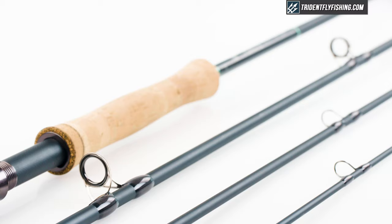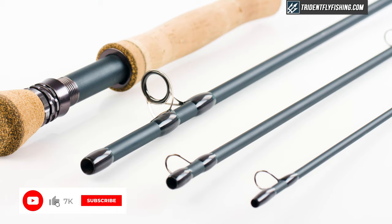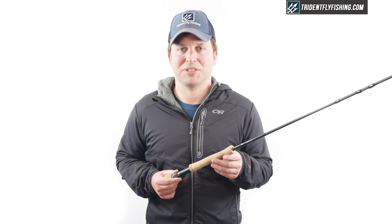The all-new Fenlite Salt retails for $349.95 and ships for free from tridentflyfishing.com. If you've got questions about this rod or any rod in the Fenwick lineup, give us a call at 888-413-5211 or email us 24/7 at support@tridentflyfishing.com. I'm Ben — thanks for watching, we'll see you next time.